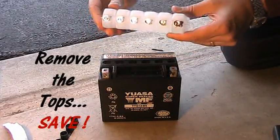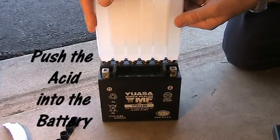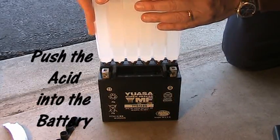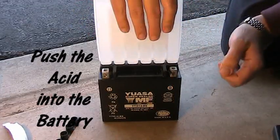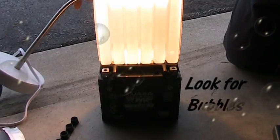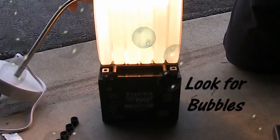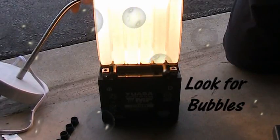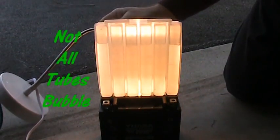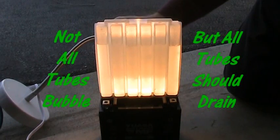Turn the acid pack upside down and push it in. As you can see, it doesn't take a whole lot of strength, but make sure you have it nice and straight. I don't see how you can do this wrong, but they say to watch for bubbles to make sure everything is working correctly. You can see bubbles on the right but not in the other ones — you don't need bubbles in all the tubes. The main thing is you just want to make sure they're all going down at the same time, which they are, so it all works out.